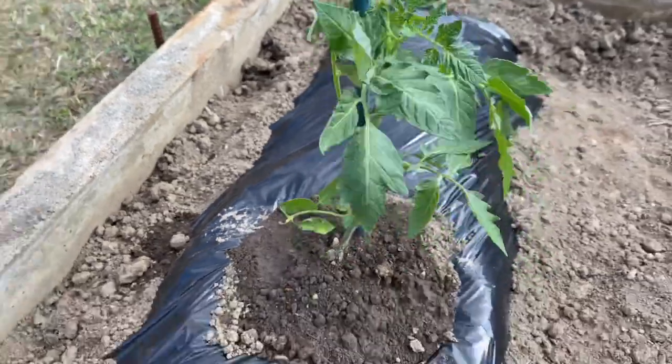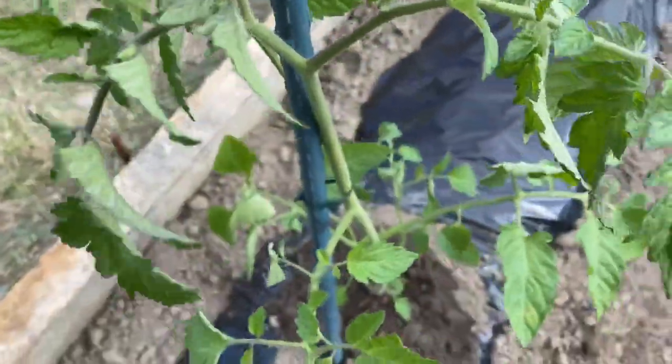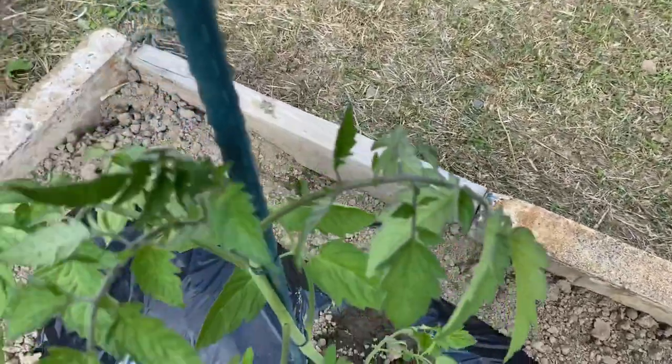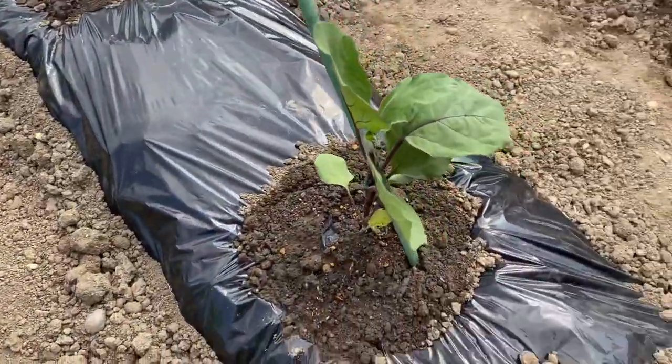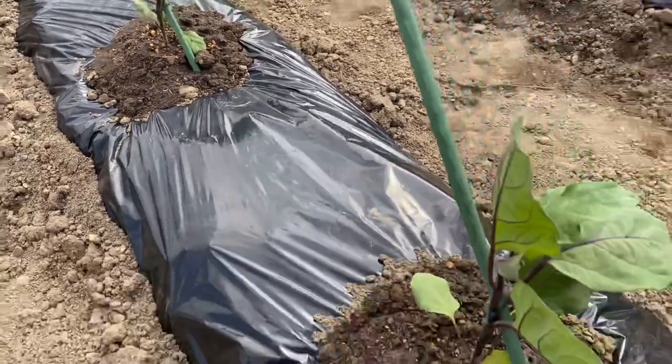This is the cherry tomato. This is a small pama. This is a Talong. They are small. These are some Talong.